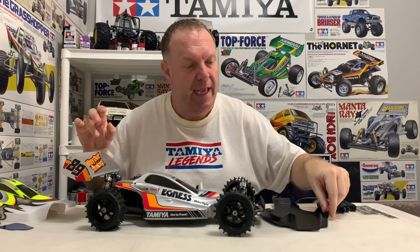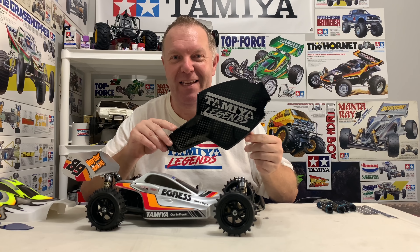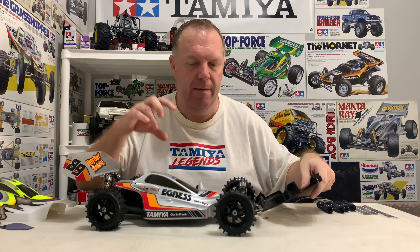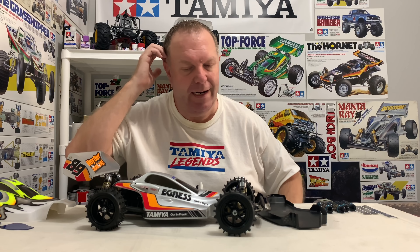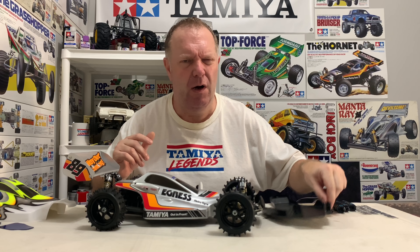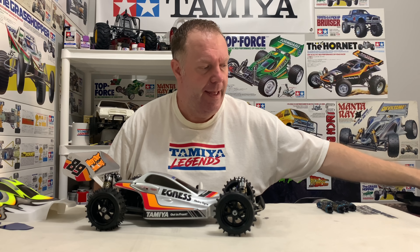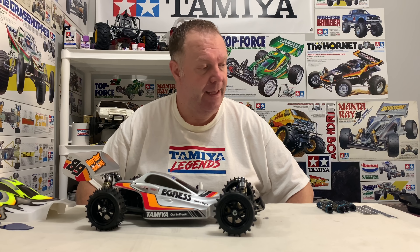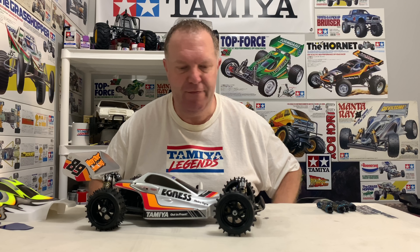Craig also did me an amazing undertray with Tamiya Legends painted on it, but I'm not going to use it just yet - the black undertray that's on it can stay because the nice one I want to save for later. Power-wise, I'm going to stick my trusty 4370kV brushless combo in there. That's the set I've used in all the standard kits for running videos and speed runs and it'll really give this a kick.